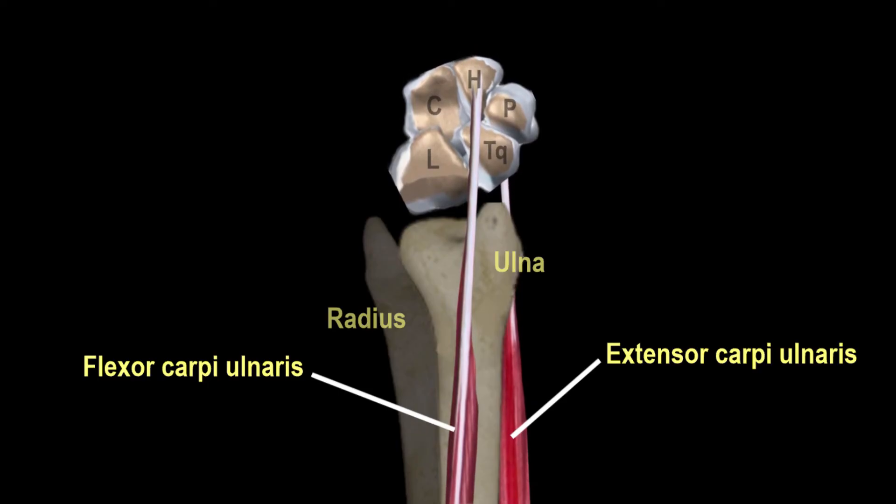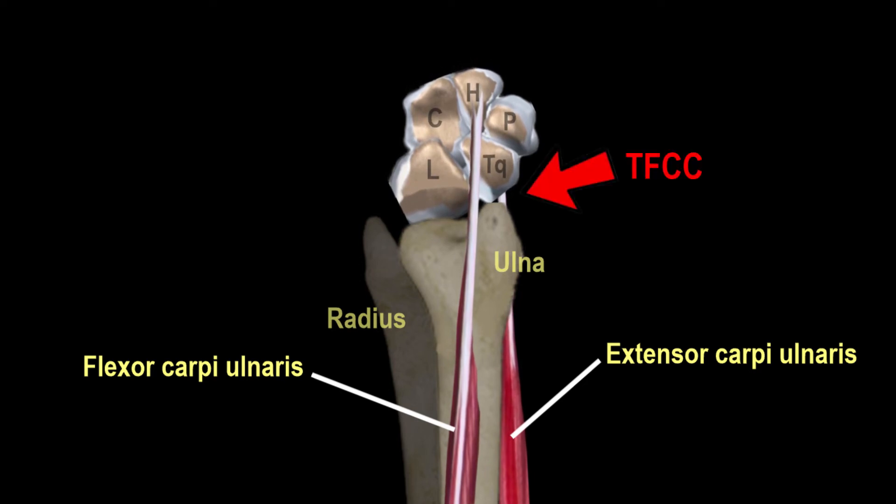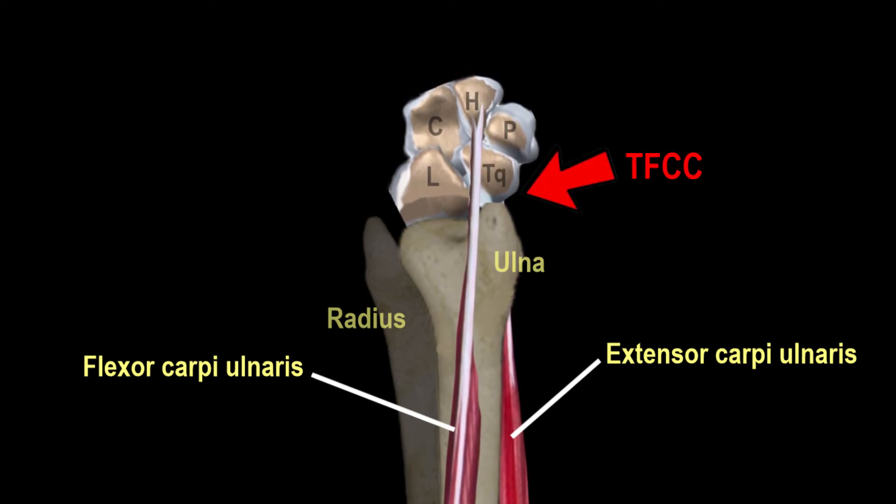Isometric contraction of the wrist extensors and flexors results in compression loading of the triangular fibrocartilage complex, causing impingement.